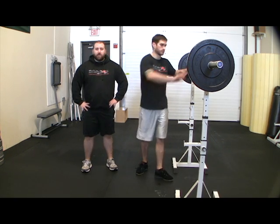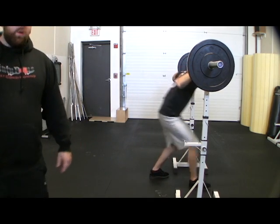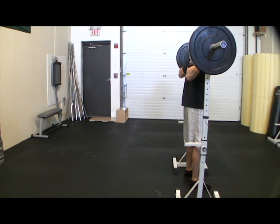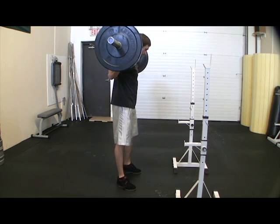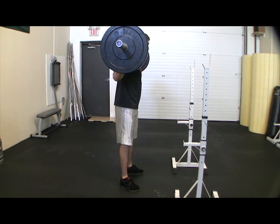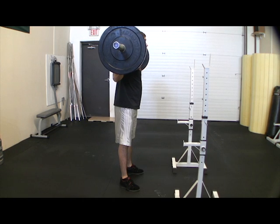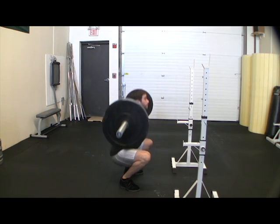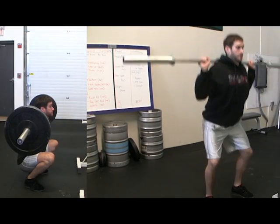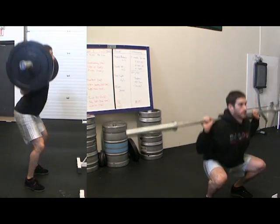We're going to start with the high bar squat, also known as the Olympic squat. Jeff is going to place the bar up on top of his traps in the high bar position. He's going to finish at the bottom of the squat with his butt as in between his ankles as it can be. He's going to travel almost straight down, the knee travels forward quite a bit, the bar is still in line with the heels of his feet, and now he's going to drive straight up.